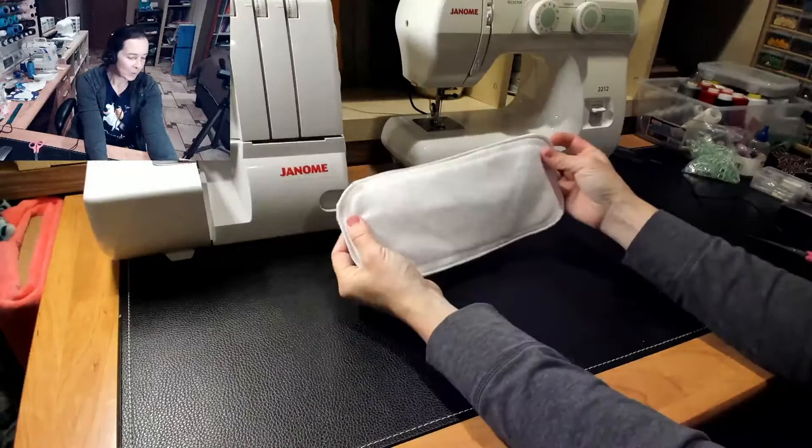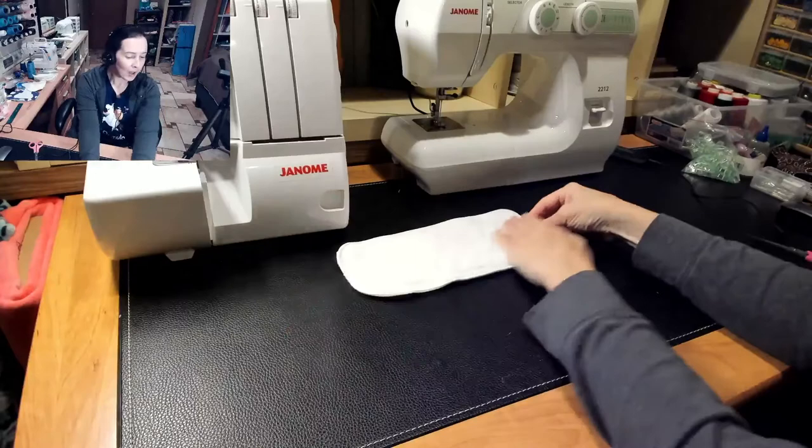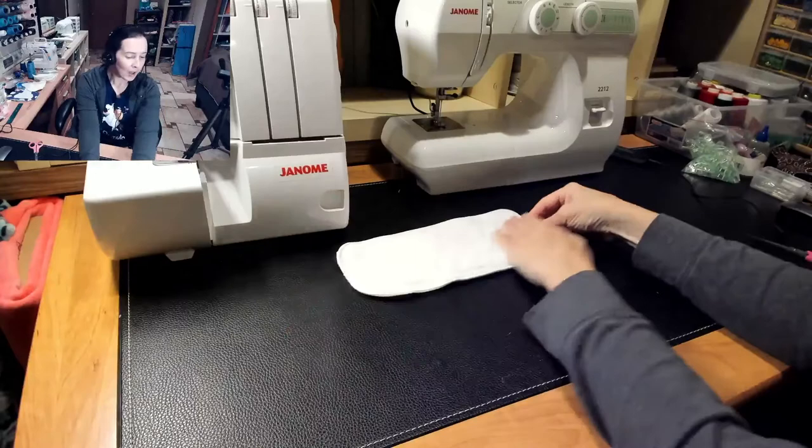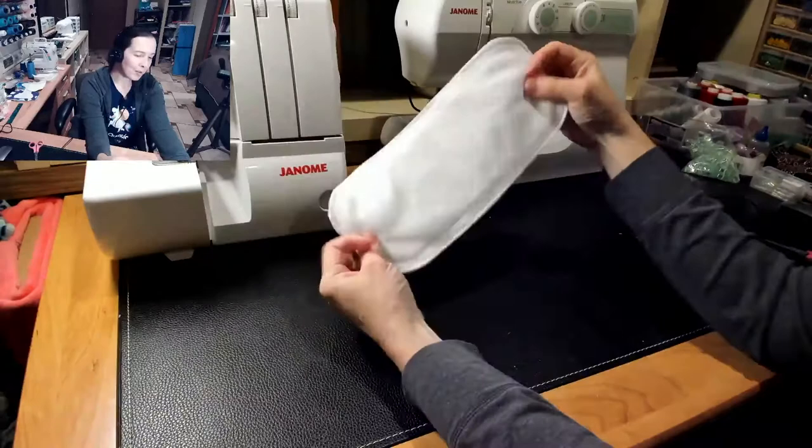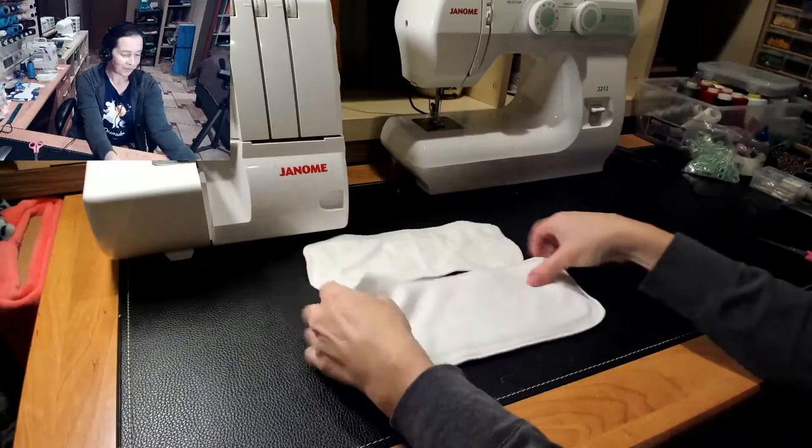Now you've got your finished turned and top-stitched soaker. You can do the same thing with the serged one — put some quilting on it, a pattern or design, or do a channel down the middle. A lot of people like to do that to prevent twisting, so you could just do a seam right down the middle to hold it all together. There's my snap at the back so it can snap into another diaper, and it looks just as nice as a serged version. It's not as fast, but it is a very viable option if you don't have a serger. Making diaper inserts with and without a serger — happy sewing!